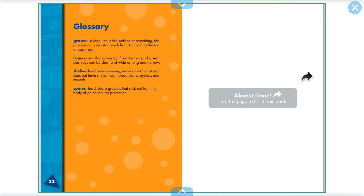Here's our glossary. A groove is a long line in the surface of something — the grooves on a sea star reach from its mouth to the tip of each ray. A ray is an arm that grows out from the centre of the sea star; rays can be short and wide or long and narrow. A shell is a hard outer covering — many animals that sea stars eat have shells, including clams, oysters, and mussels. And spines are hard sharp growths that stick out from the body of an animal for protection.